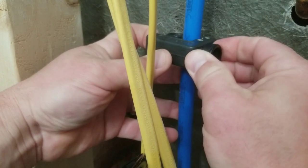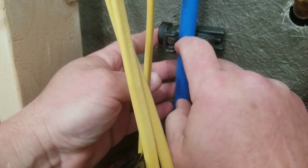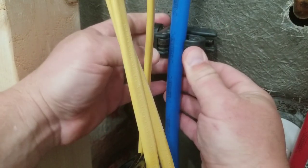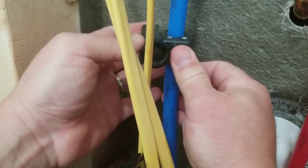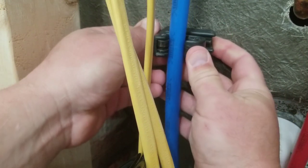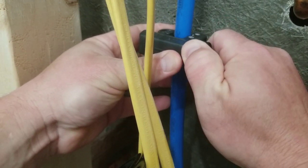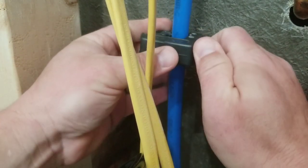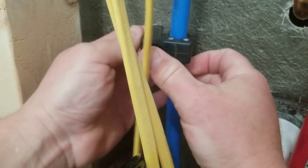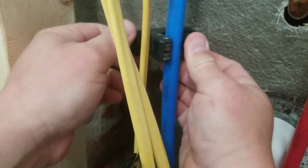First I'm going to cut the pipe using my tubing cutter. You want to make sure your tubing cutter is tracking straight, because if you have an old cutter that's a little loose it'll slowly work its way up or down. With PEX pipe you don't want to put too much pressure on it — make a couple passes, tighten it a little bit more, make a couple more passes, visually confirm it's tracking straight, and eventually it cuts through.